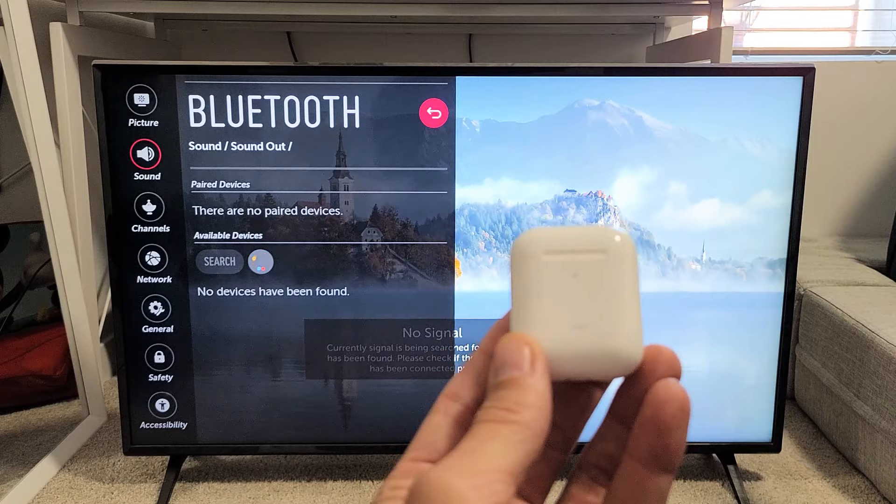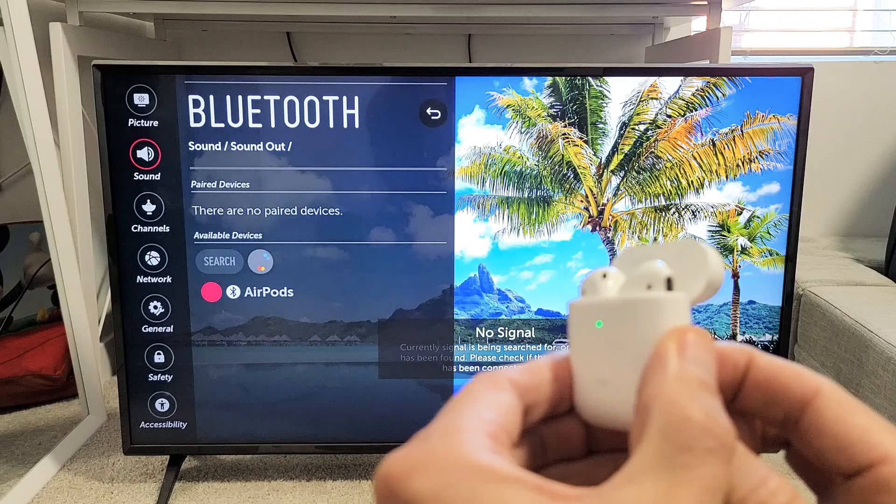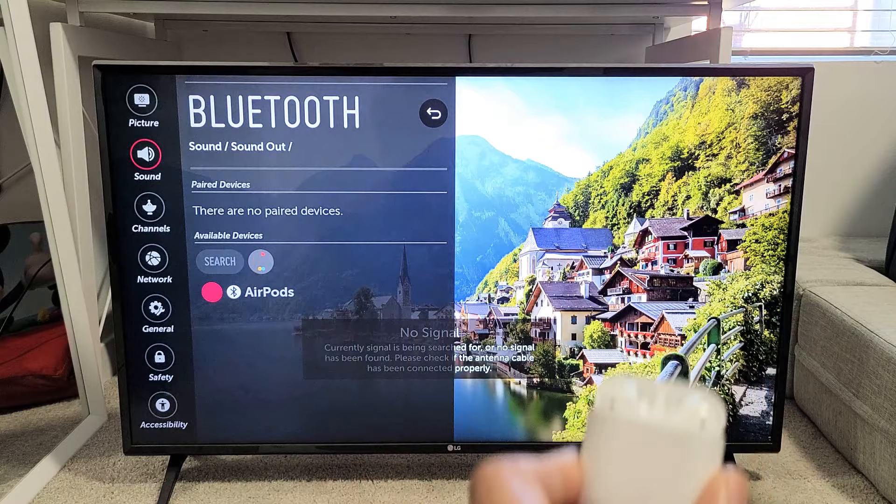So now we've got to put our AirPods in pairing mode. This is a second generation, but all the AirPods are similar. What I want to do first is open up my AirPods case. I see a green light here. On the back, I have the sync button. So what I want to do is press and hold that sync button for a few seconds until I see a white blinking light. Now it's in pairing mode and voila, it just popped up right there — AirPods.